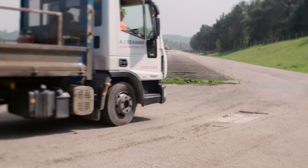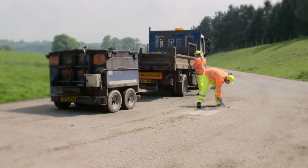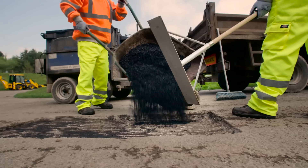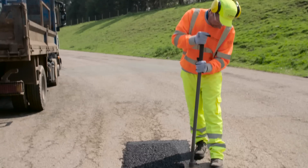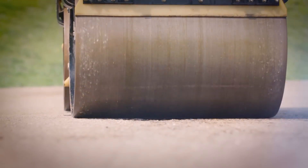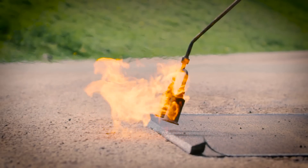The primary aim of any pothole repair is to provide a long-term repair that does not require a follow-up visit. Today we've selected the hot rolled tar solution, recognised by industry experts as the most effective long-term answer. One of the most important parts of the job is to ensure the correct level of compaction has been achieved. JCB has a wide range of compaction equipment to complete this task. The edges of the repair can now be sealed to ensure water cannot get in and undermine the work that has been done.